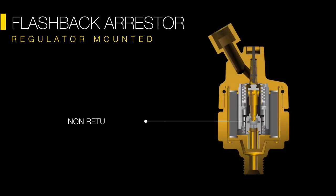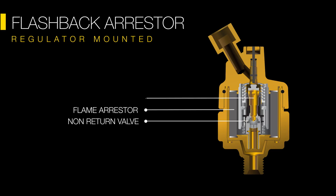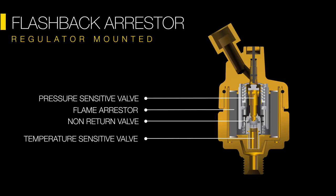Regulator mounted flashback arresters provide three to four levels of protection: non-return valve, flame arrester, pressure-sensitive cutoff valve, and temperature-sensitive cutoff valve.